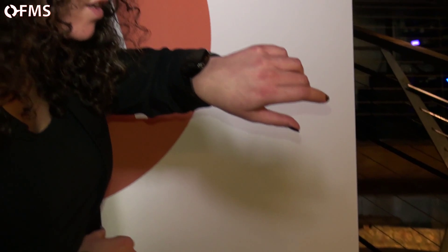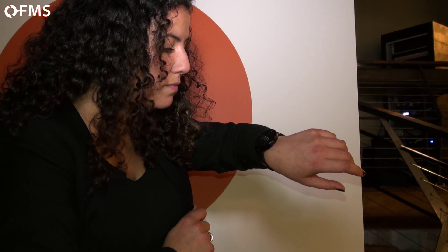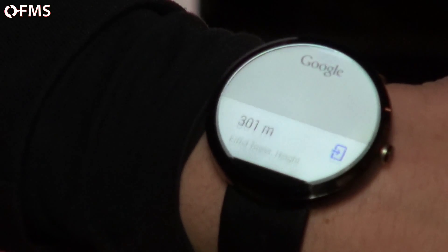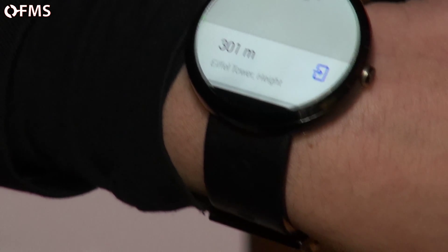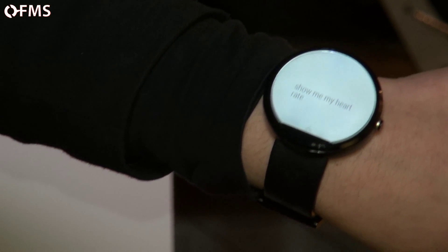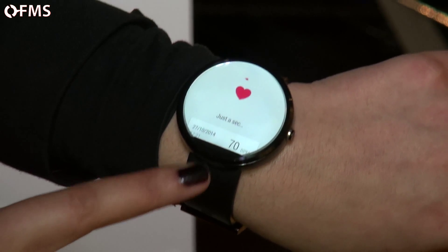You can also talk to the watch. Just press it and say 'OK Google' — for example, 'OK Google, how tall is the Eiffel Tower?' and it will respond to voice commands. It has the same functions for calendar and navigation. You can also show your heart rate: 'OK Google, show me my heart rate,' and it will display it using the app on the watch.